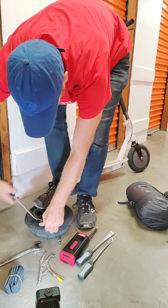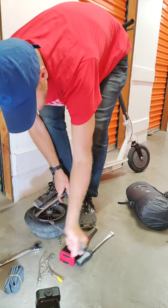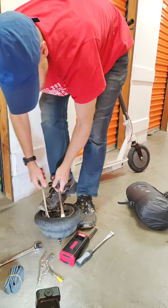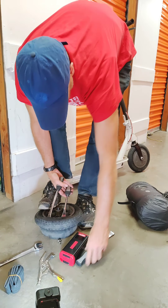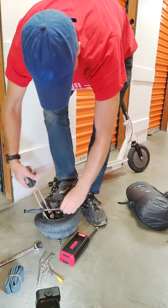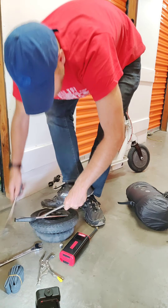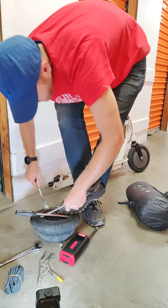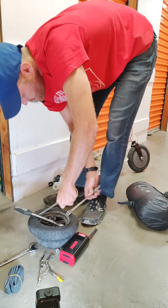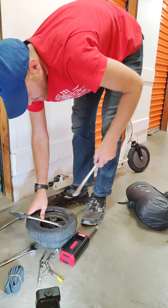Get one of these tire irons in here and then space it apart just enough so you can get that lip over. I could have probably spaced it more, but with this third iron it'll go ahead and bring it on over. Once you get so far it just pops all the way. Just work your way around and leave that original iron in there.